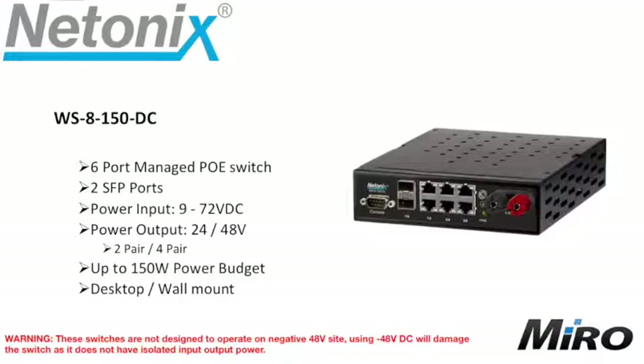The WS8150DC is a six port managed PoE switch with two SFP ports, with a voltage input range of between 9 and 72 volts DC. The switch allows for power output at 24 or 48 volts in either two or four pair configuration. It gives you a 250 watt power budget and is desktop or wall mountable.